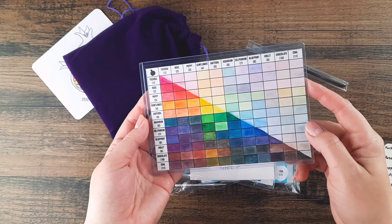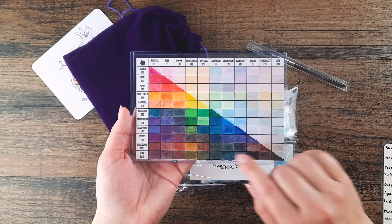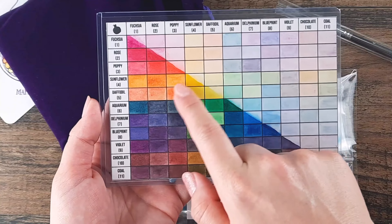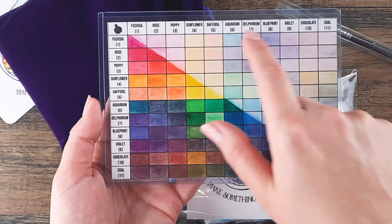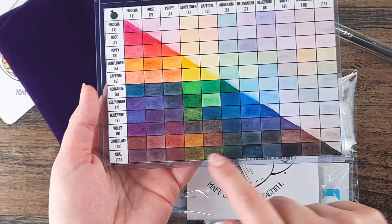A mixing chart is available on our website. It shows approximately 50-50 mixes between all 11 colors, a light wash, and a very concentrated dark wash.